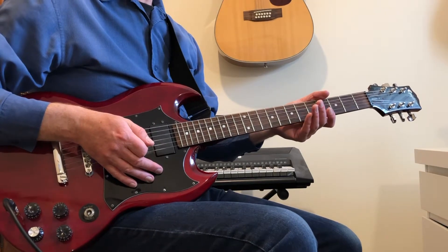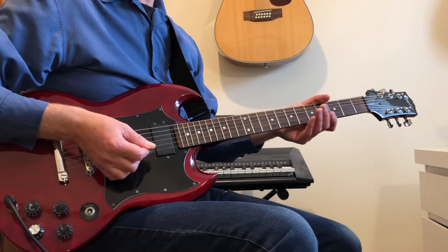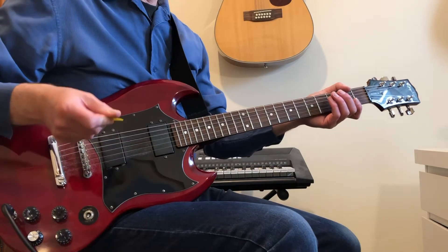Welcome to my guitar tutorial for All My Loving by The Beatles. I'll play each part through and then show you how it's played.